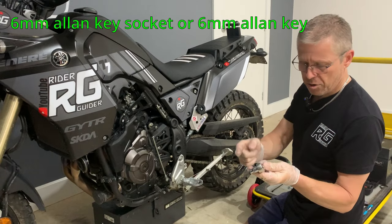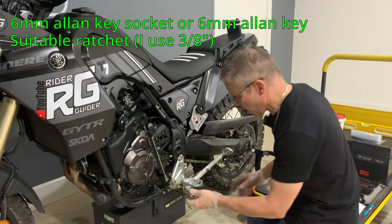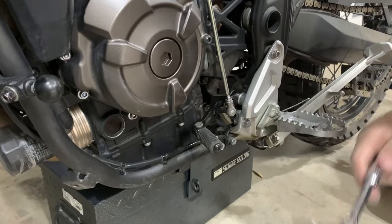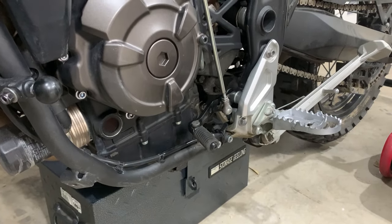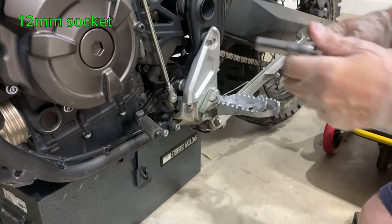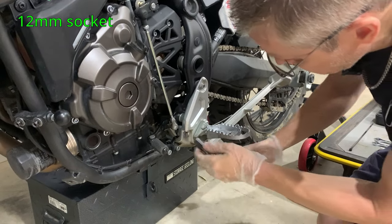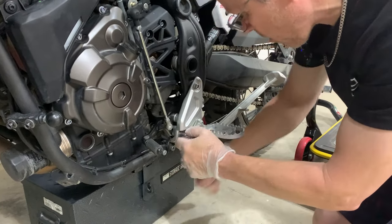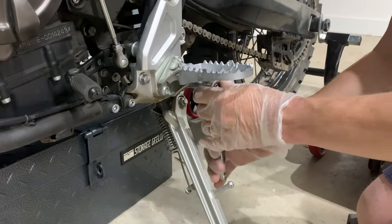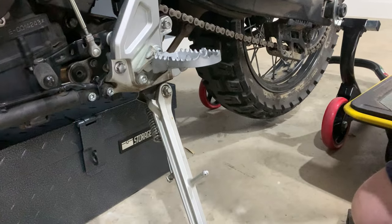For those two bolts, we're going to use a 6mm Allen key on a 3/8 drive ratchet — you can also use an Allen key on its own. I've also got my 3/8 drive ratchet again and a 12mm socket, which will undo the top bolt and then the one just above the spindle for the side stand. You'll also need a paddock stand or a centre stand.